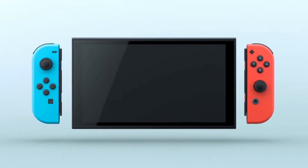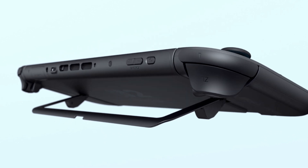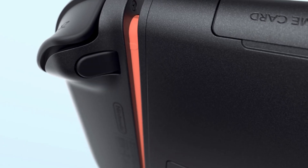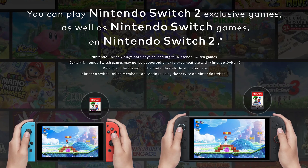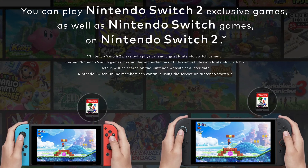Like a bigger screen, a way less colorful exterior, a stand that doesn't look like it's going to break just by looking, and for me the most exciting part, a button to release the Joy-Cons looking way less annoying than before — but that might also be a problem exclusive to sausage finger people. The highlight of the press release: Switch 1 games will work on the Switch 2. What a relief.